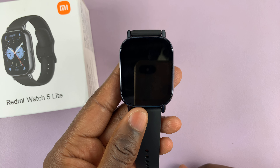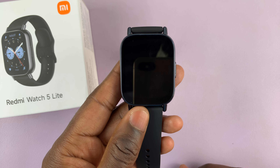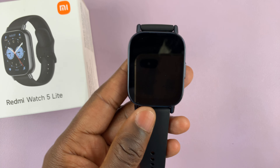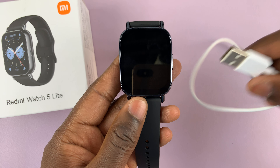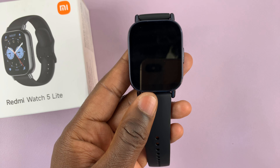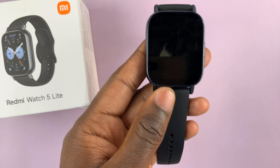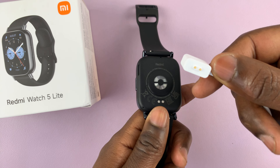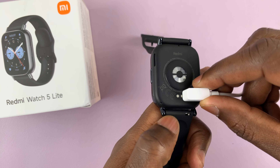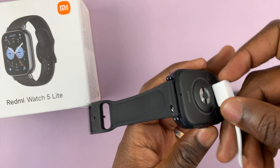Most likely your Redmi Watch 5 has run out of charge. You need to get the charger, connect the USB end to a power source, and then attach the pins to the back of the watch. They attach magnetically like that.